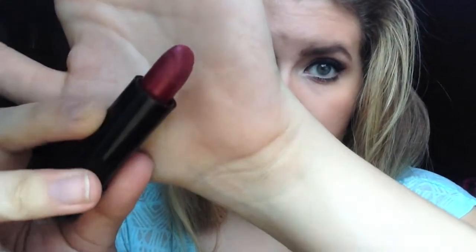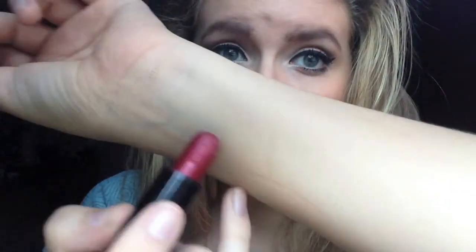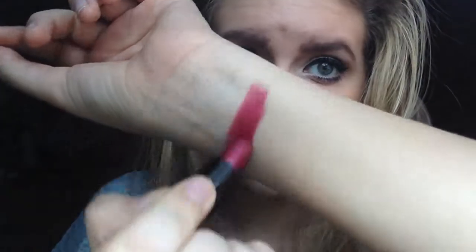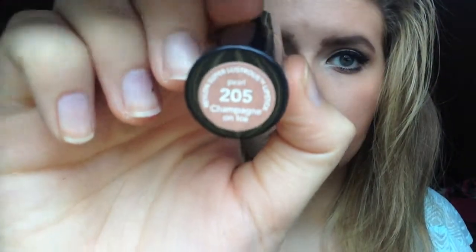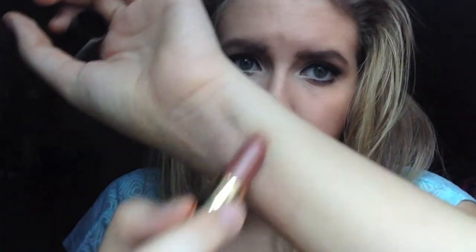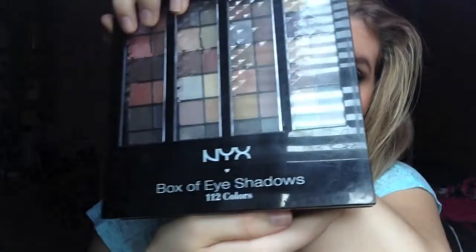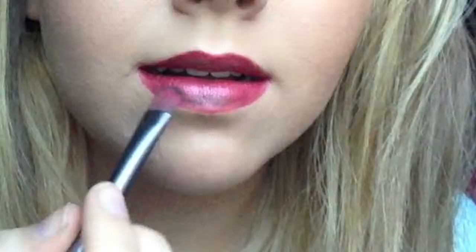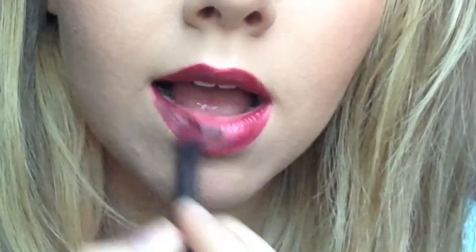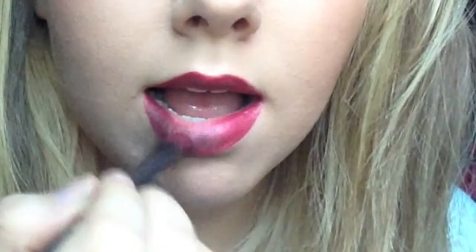Then I'm going to be doing this Deep Red Lipstick — I don't know where it's from, there's no brand or name on it, so I apologize for that. I'm just going to put that all over my lips, and then I'm going to be doing the Revlon Lipstick in Champagne on Ice and putting that over top of it. Then I'm taking the NYX Box of Eyeshadows 112 Colors in Coco Brown and Bright Red, putting that on top of the two lipsticks — first the Brown, then the Red.